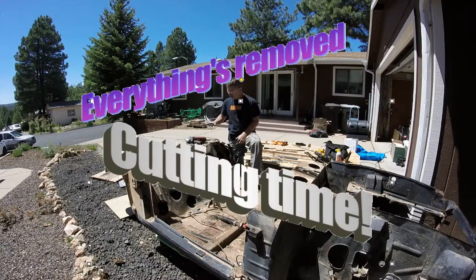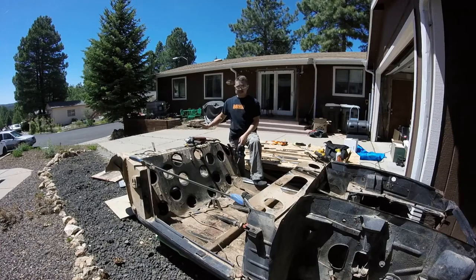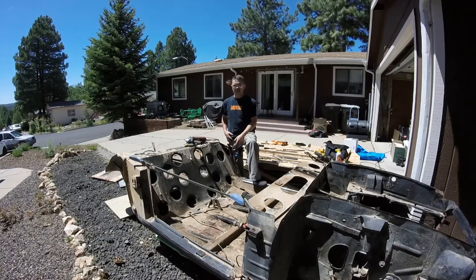Hey everyone, it's Tyler again. We got our 1974 Saab Sonnet 3 parts car, and everything's off it now. I got all my usable parts off, I got the body off, cut that apart last night.